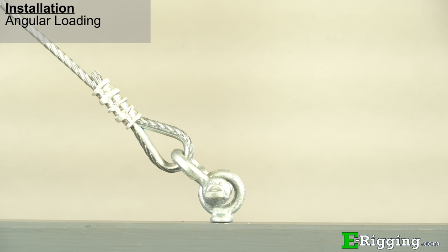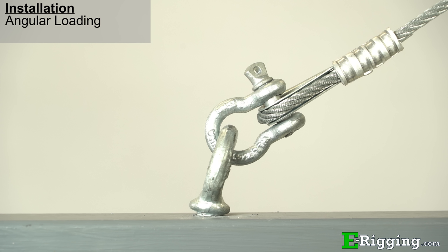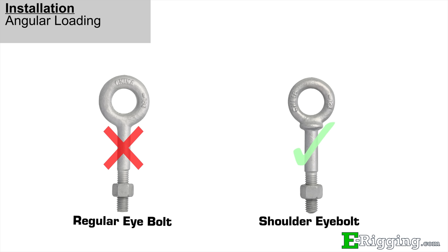It is important to note that eye bolts are designed to be loaded with the axis at the center of the eye. They should never be loaded perpendicular to that axis because they are likely to bend and possibly break. Often times loads are applied to eye bolts at an angle, and for these types of applications, shoulder eye bolts should only be used.